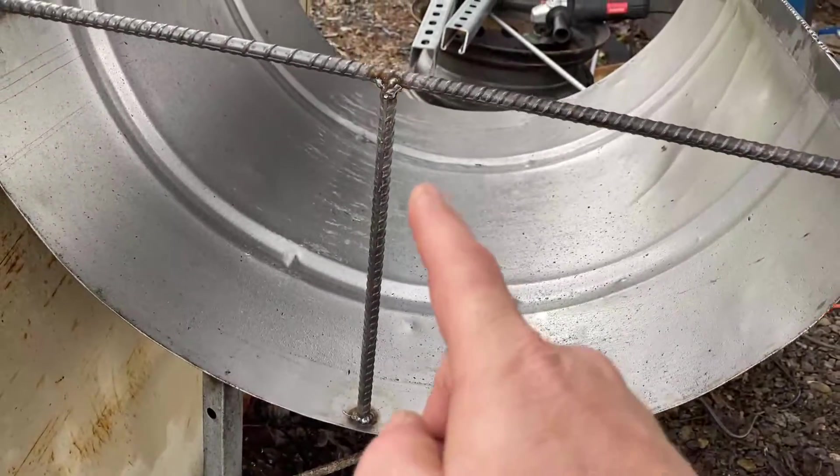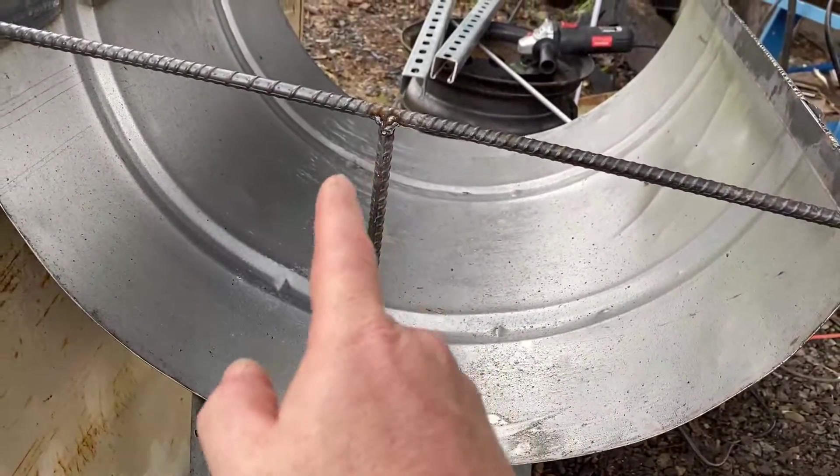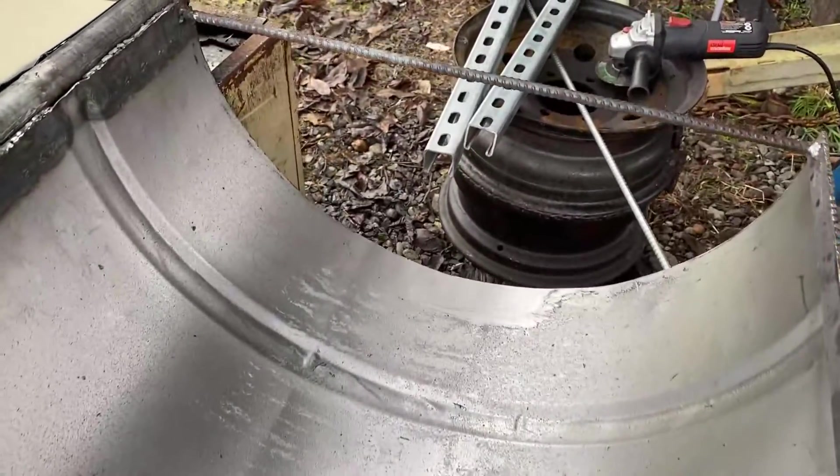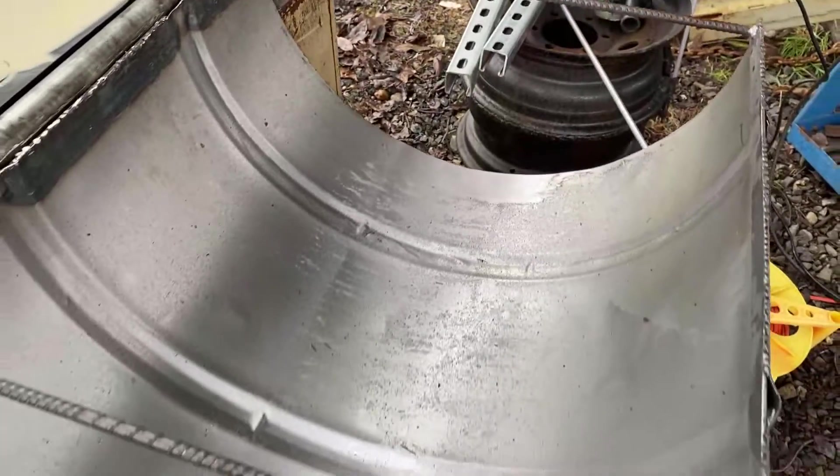I've begun stiffening up the hood, and I'll probably take another two pieces of rebar on the sides just to stiffen up that hood.